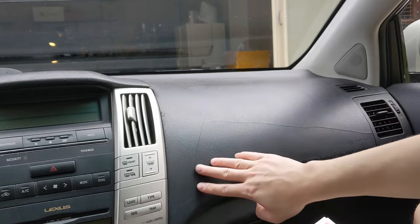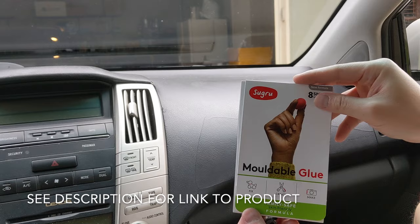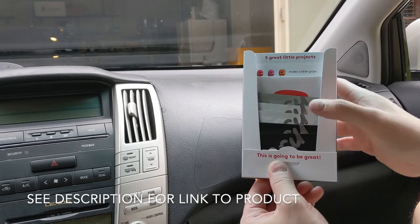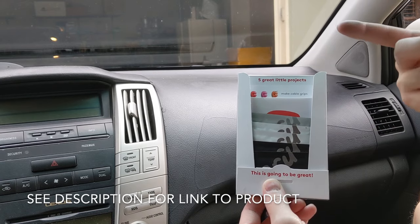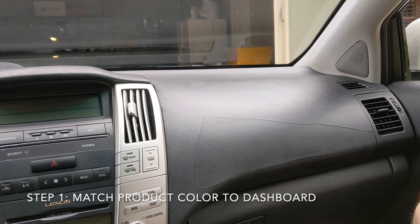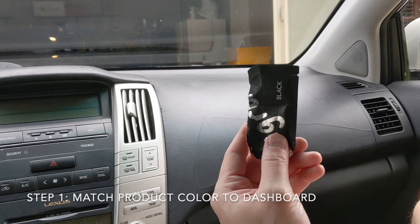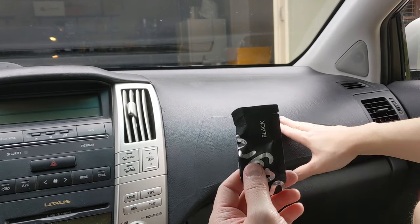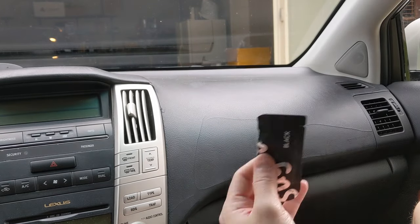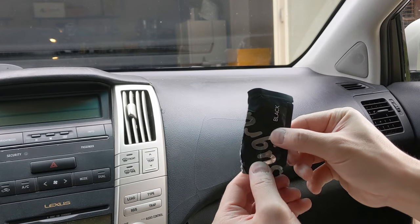The moldable glue comes in different colors — I have gray, white, and black here; they also have blue, red, and some other colors. The first thing you want to do is match the color of the glue to the dashboard. Mine is black so I can just use black, but if yours is slightly a different color you can mix these together, rolling them like you would play-doh to blend the colors.